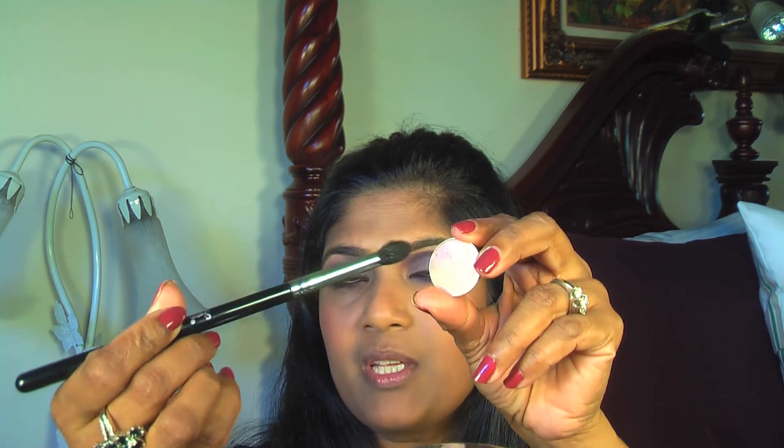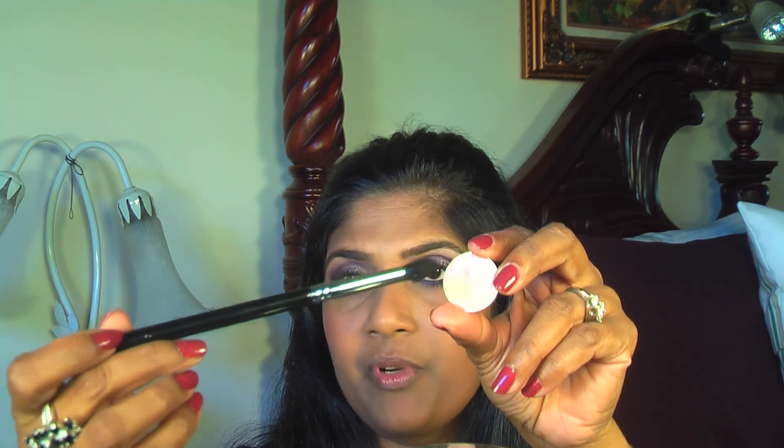To highlight my inner corners I'm using the same MAC Naked Lunch eyeshadow with the Sigma E45 crease brush, taking just a tiny bit on the tip and applying it to the inner corner and underneath as well.